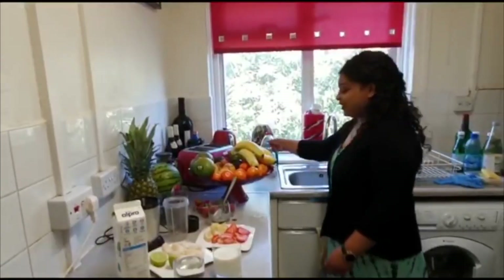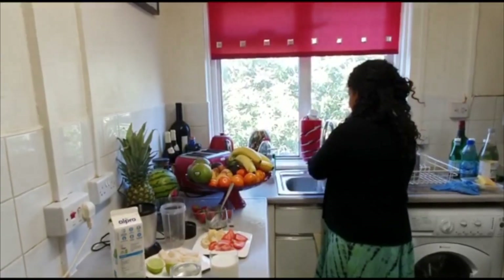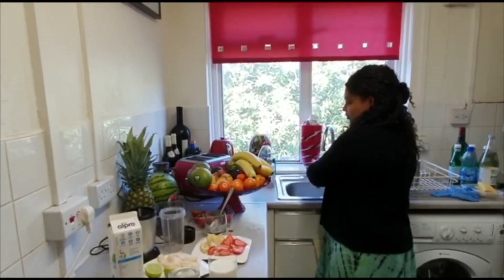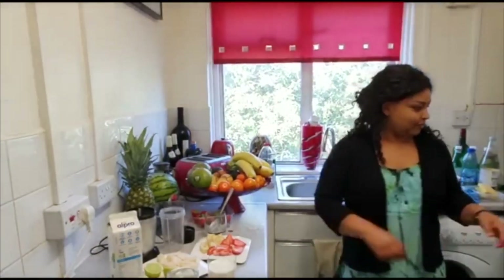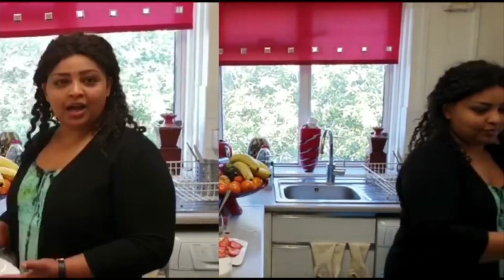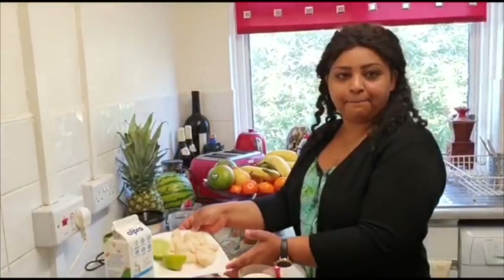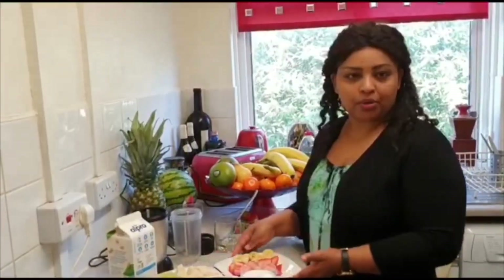First, let me wash my hands. I have cut the strawberry, banana, and pears into small pieces.